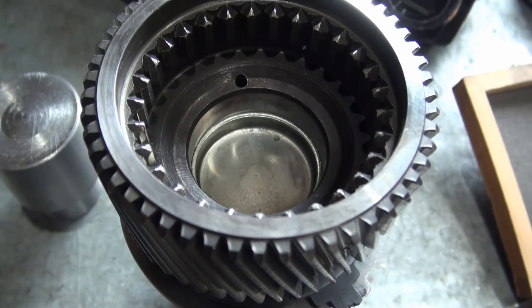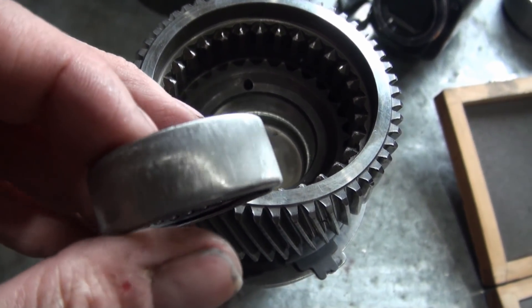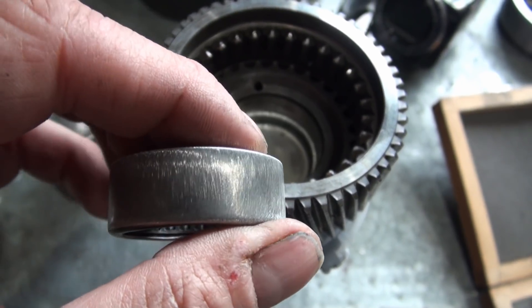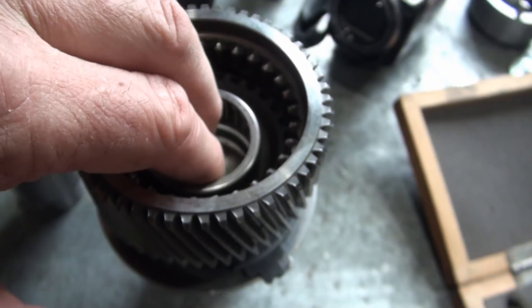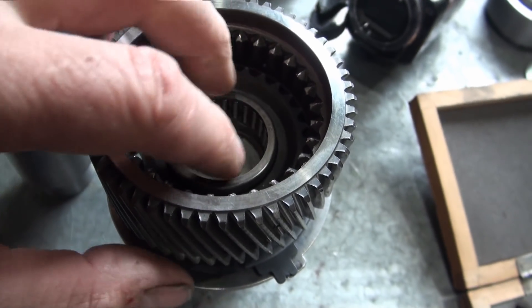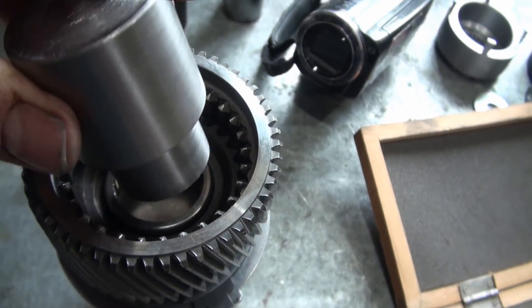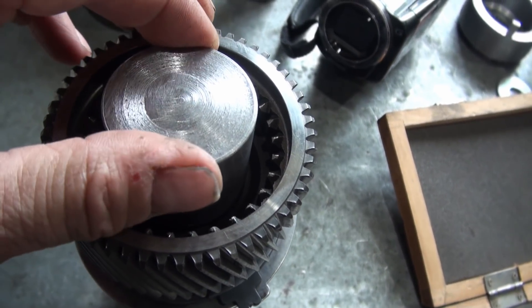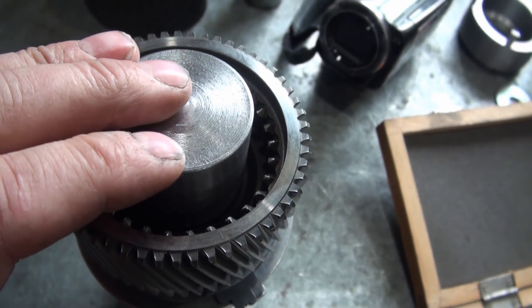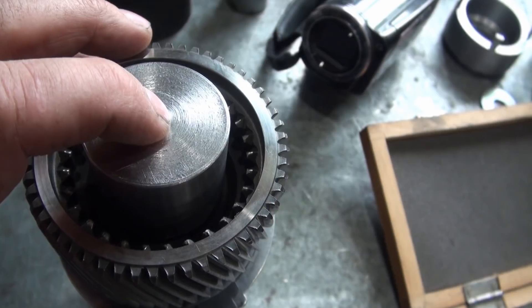So that plug is only pressed in part ways, and now I want to install this used bearing. I've got material removed off the outside of it, so it's no longer a press fit. I can lay it in on top of that plug, so now this driver will be centered nicely in there. Now I want to finish off that plug, so I'll press this driver down until it bottoms out.